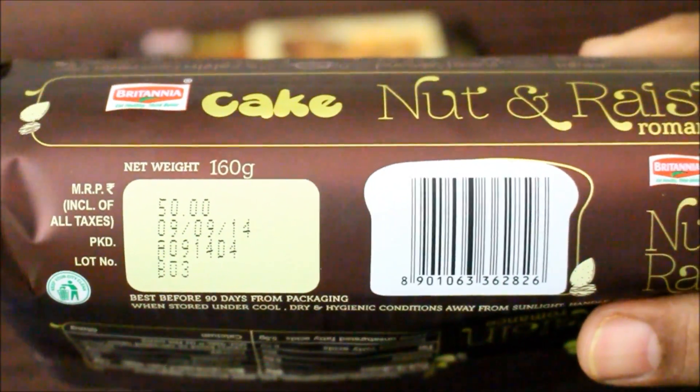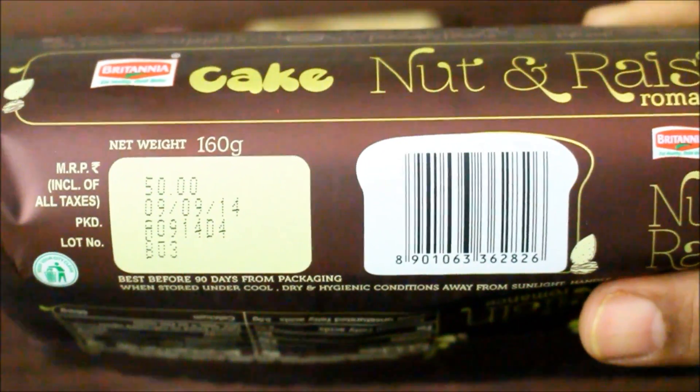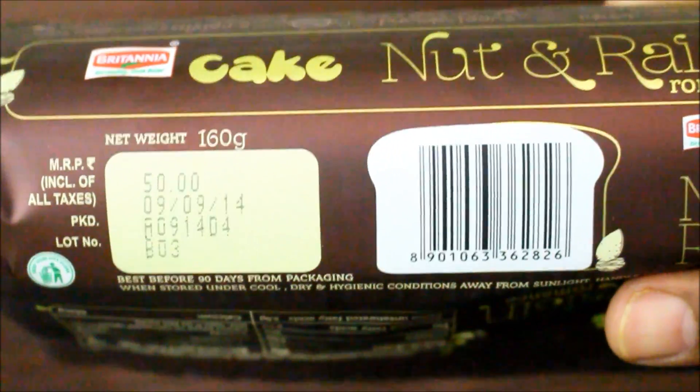The weight of this cake is 160 grams and it is priced at 50 rupees. I think this is a pretty decent price for a cake.